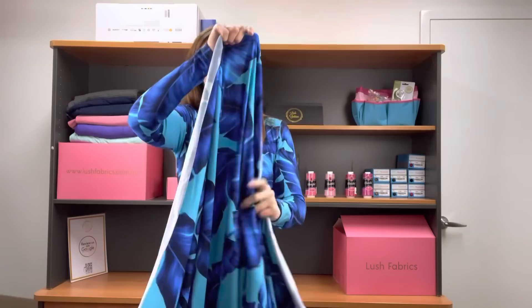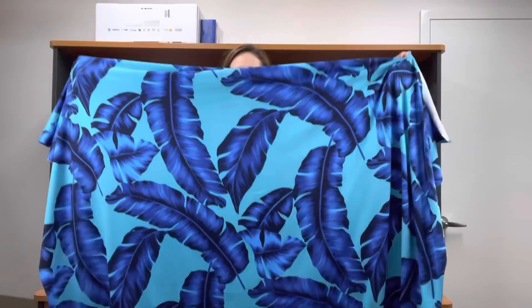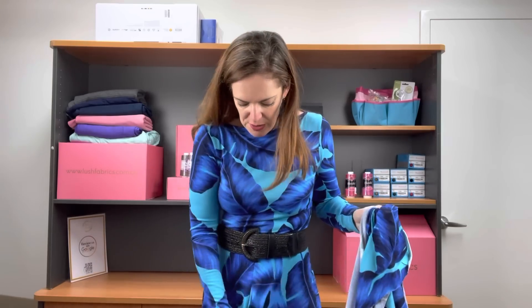So double brush poly — gorgeous and soft. It's brushed on both sides, hence its name. It has amazing stretch. It's quite a big print as you can see when I hold this fabric out. So it's quite a big print but it doesn't feel monstrous when I'm wearing it. It doesn't feel really massive on. I guess this particular skirt is four pieces so that might be part of it.